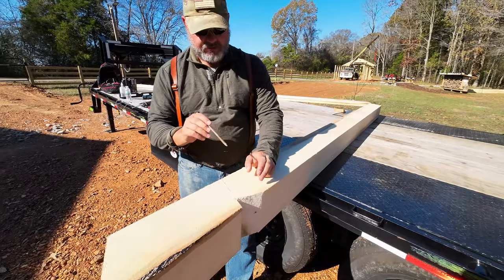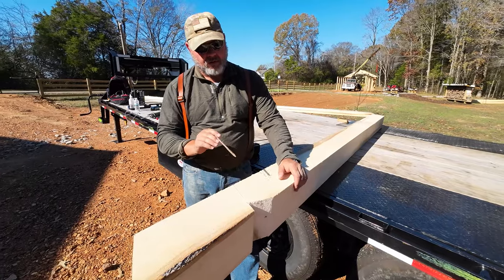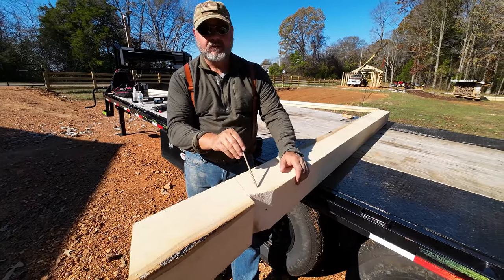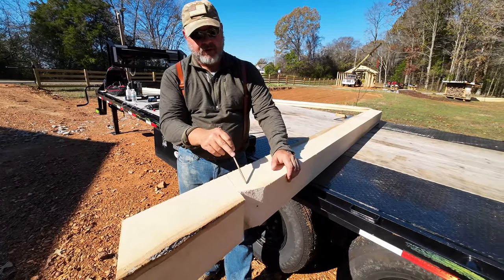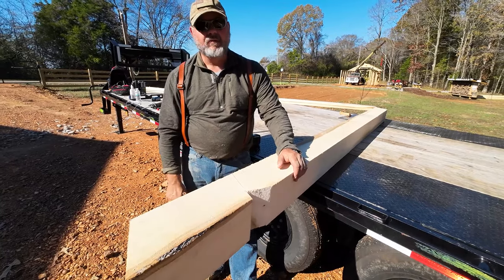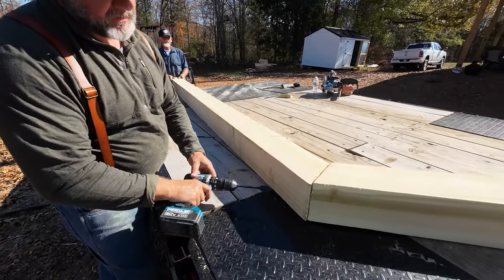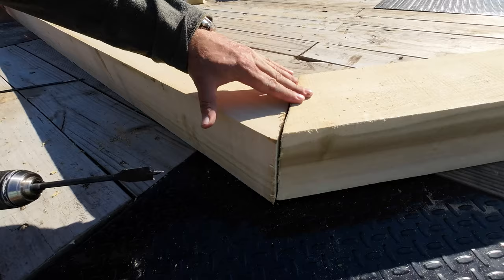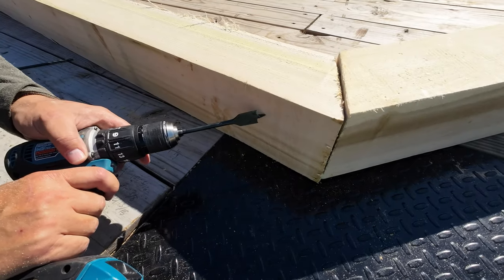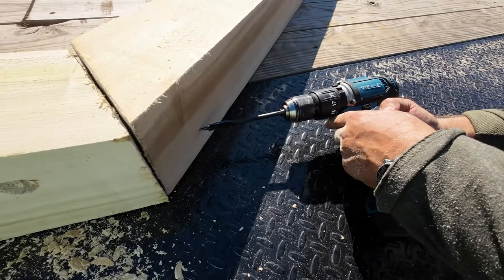If you're going to use a two-by-six instead of a six-by-six, you can pre-drill all the way through and use a big bolt like this, or pre-drill at an angle with a smaller drill bit and use 16-penny nails to nail your truss into place. Depending on where you're at, you may have building codes requiring hurricane anchors or wind anchors, so be aware of your surroundings and building codes. We're going to do two countersunk lag bolts - GRK screws - one on this side at the top and one on this side at the bottom, so the bolts are not interfering with each other.